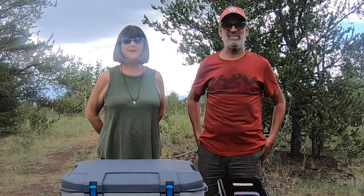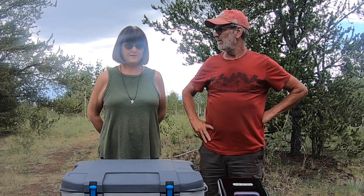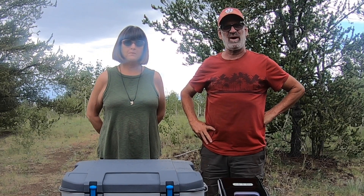Hey guys, I'm Eric. I'm Robin. Wanderboom here with our very first product review. And we're doing a double, a twofer.